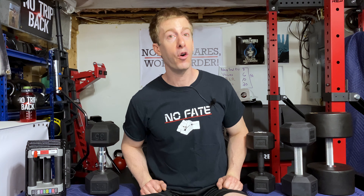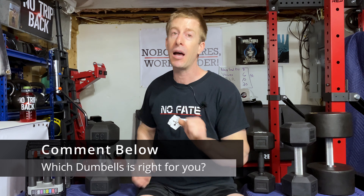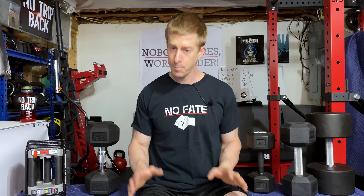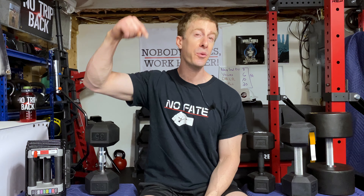Hopefully you found today's video informative. Comment below which of these dumbbells is right for your home gym — I'm always curious what people are picking up and what their thought process is for their space and workout routines. Check out the affiliate links in the description below; it helps the channel and helps me put out future content. Thank you for watching, and don't save anything for that trip back.